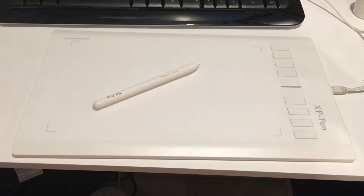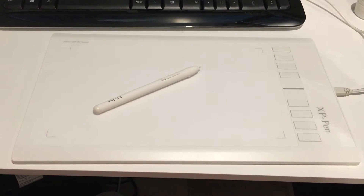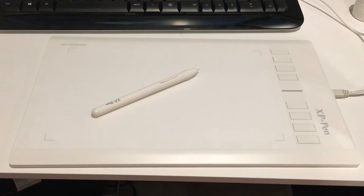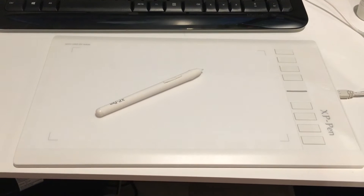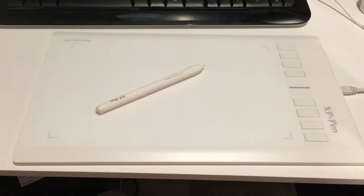This is a quick video review of the XP-Pen Styro 3. I'm using it on Windows 10, mostly on Lightroom and Photoshop, as I do a lot of photography editing for my studio. So far the tablet's been absolutely fantastic.